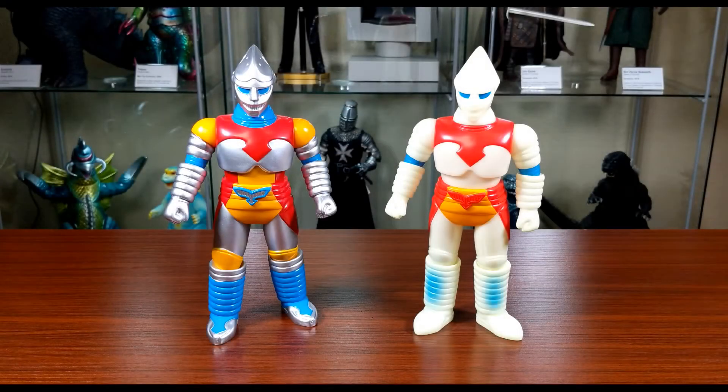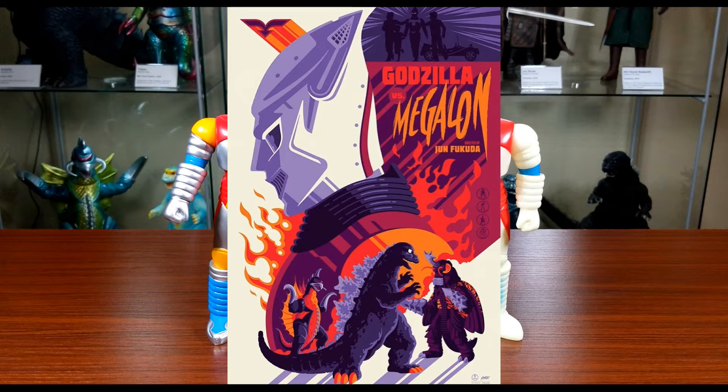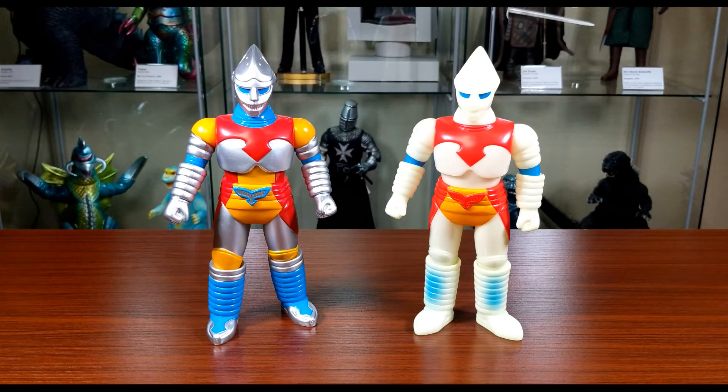Hey, what's going on guys? Today I have another kaiju figure showcase, this time featuring Gigabrain's Jet Jaguar figure. Jet Jaguar is from the 1973 film Godzilla vs. Megalon. He did appear in some other comics and a TV show, but that's pretty much it.